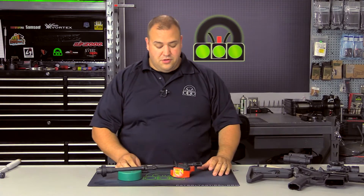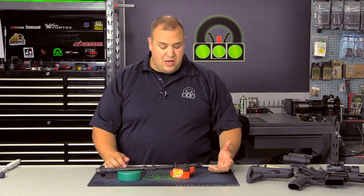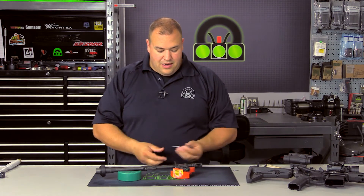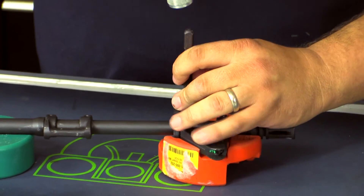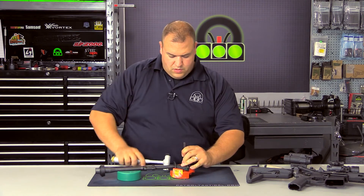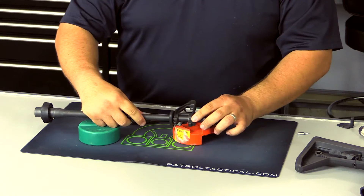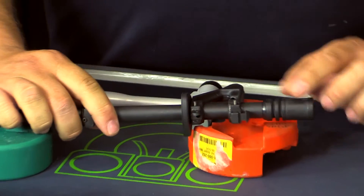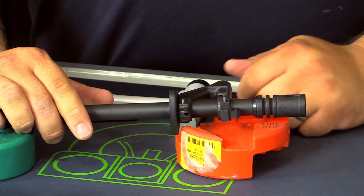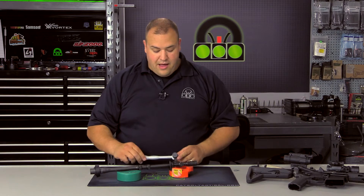Anyone that's ever worked on ARs knows that gas block pins — whether they be taper pins, straight pins, whatever — can be a very difficult task to perform. We're just using a punch here. You can see how stubborn the pins are, but it drives them out no problem. Now we have them started. We could continue with a straight punch to finish them, but we've broken the hard part out of the way. The hammer makes easy work of that.